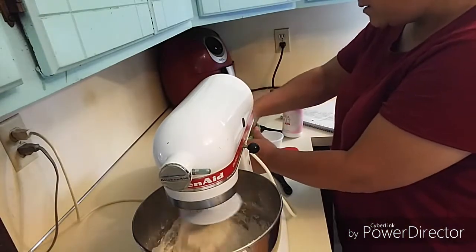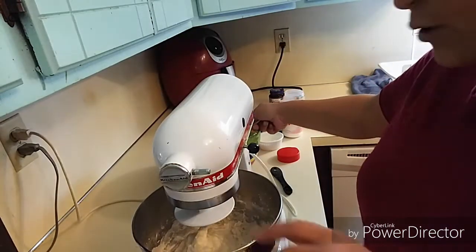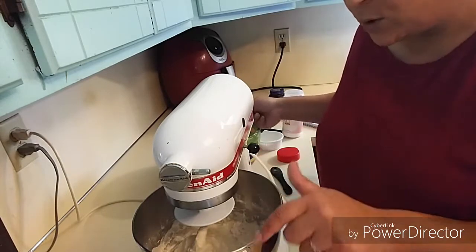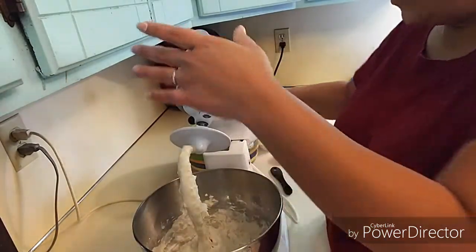I'm going to put another cup of flour in because the dough is just sticking to the sides of the bowl — nothing is pulling away yet, which tells me it is way too wet and sticky.